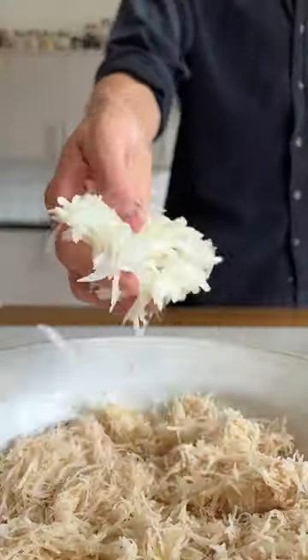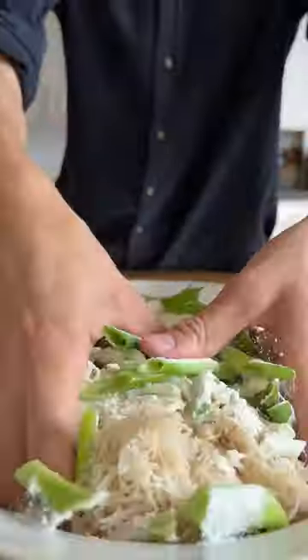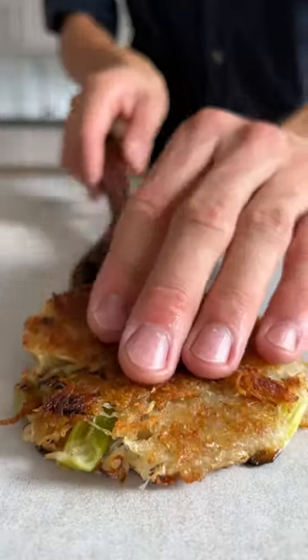But don't throw away the potatoes — just add some grated onion, chunks of spring onions, as well as flour and salt. Let it sit for a few minutes for the salt to draw out more moisture. Then fry them in a skillet until golden and crispy, just like that. Angel hair potato pancake.